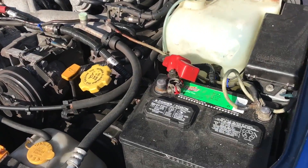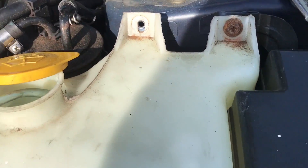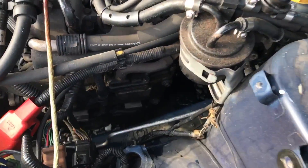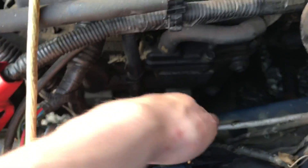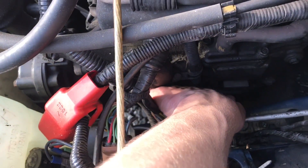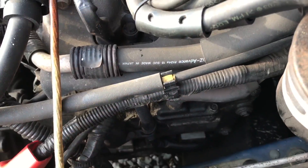First things first, you want to disconnect the battery. You want to get the reservoir out for your windshield washer fluid — it's just two screws up at the top. Once the windshield washer reservoir is out of the way, there's a bolt down here right next to the coil pack, and then another bolt next to the coil pack over here. Take both of those out and pull the coil packs out, and then the spark plug is underneath.